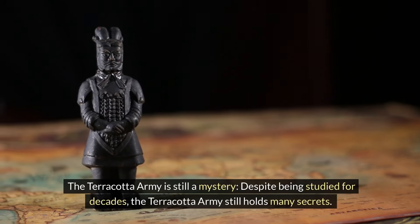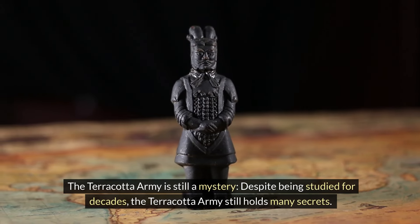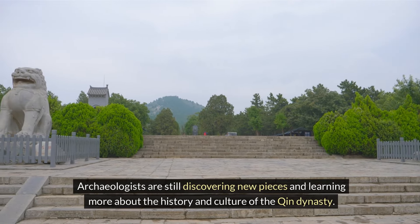The Terracotta Army is still a mystery. Despite being studied for decades, the Terracotta Army still holds many secrets. Archaeologists are still discovering new pieces and learning more about the history and culture of the Qin dynasty.